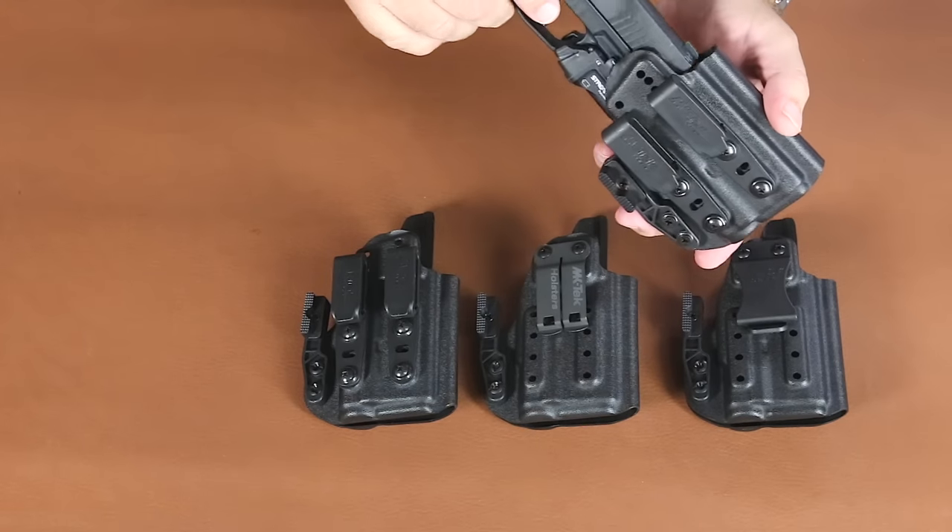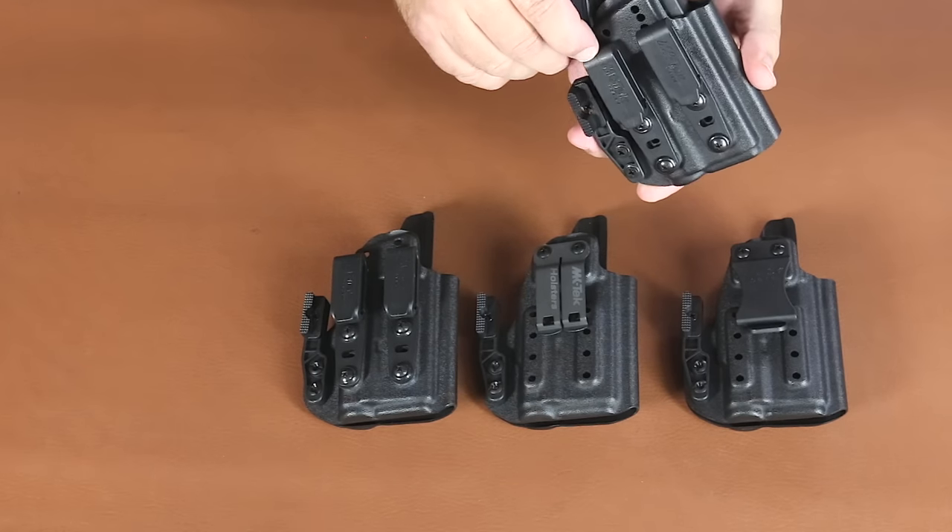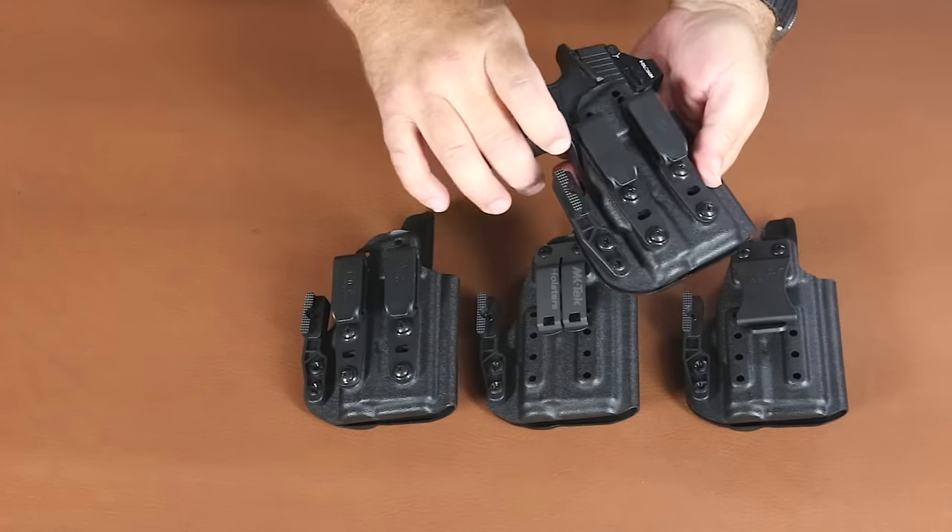The firearm goes in the holster — positive lock, positive retention. It has adjustable retention so you get to dial in the amount that you want.